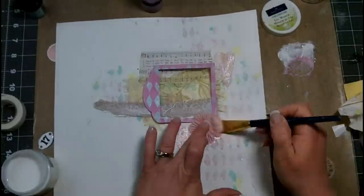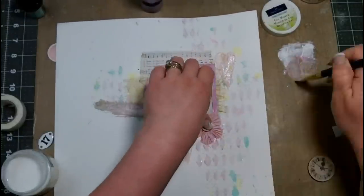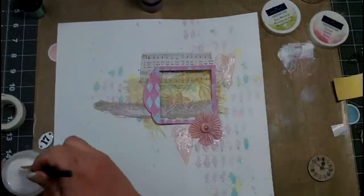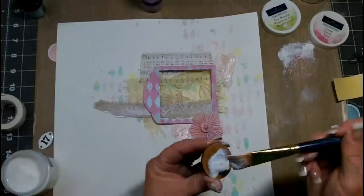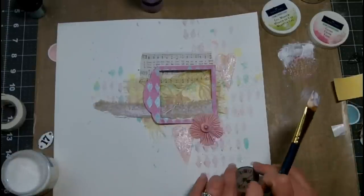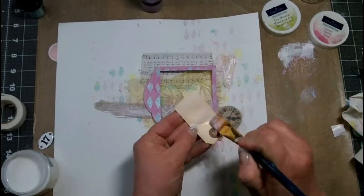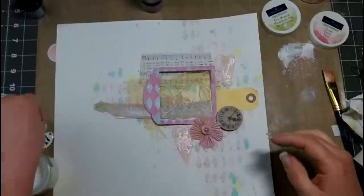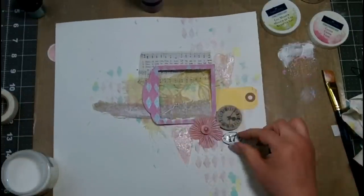I've taken a little bit of that Raspberry Lemonade, spritzed it into my gesso, and now I'm painting it onto that flower just to tone it down and help it blend really well with the rest of the layout. I'm adding gel medium to the back of all of these elements to glue them down. I'm going to use this tag for my journaling area, so I want to make sure I keep plenty of it exposed — gel medium to just glue it down.